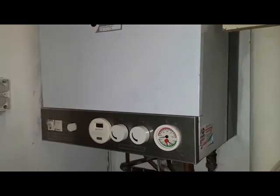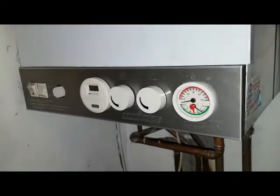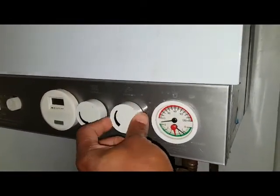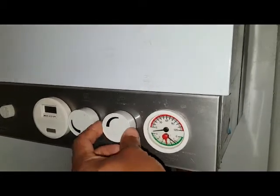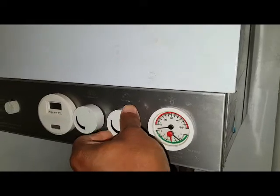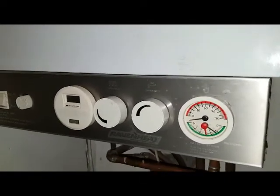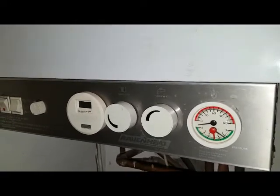So we're just going to run it in hot water mode, make sure the thermostat's working okay. I've got the tap on hot water. So this is the thermostat for the hot water — I'm going to turn it to minimum. Once it gets hot, I'm going to check the operation of this thermostat, as that can cause it to overheat and knock the pilot light out.